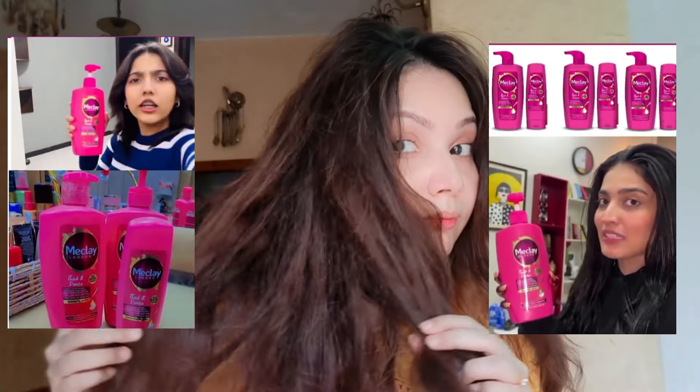Maclay London Thick and Dense — you can buy it. I am using this today because it's very popular. So now I am going to use this shampoo which is very viral. Maclay London — you will have heard of it, you will have seen it. They are using it and promoting it.